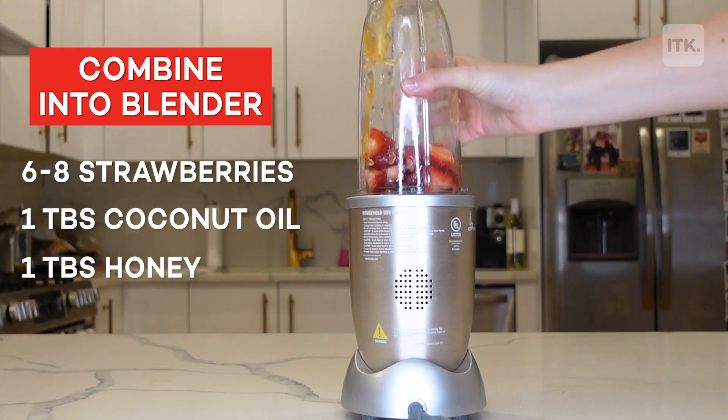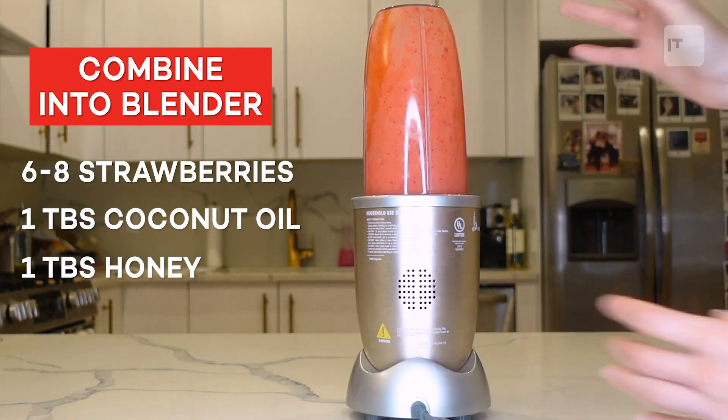It honestly sounds like something I would want drizzled over cheesecake, but we're going to put it in our hair. Just combine all three ingredients into a blender and blend until it's at a smoothie consistency. I only blended it for like five seconds — and voilà! Smells so good.